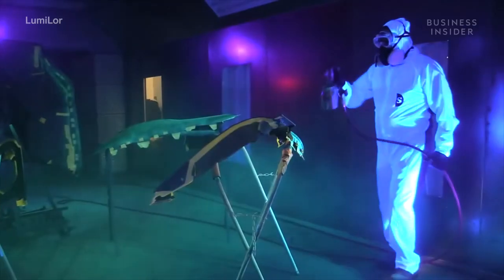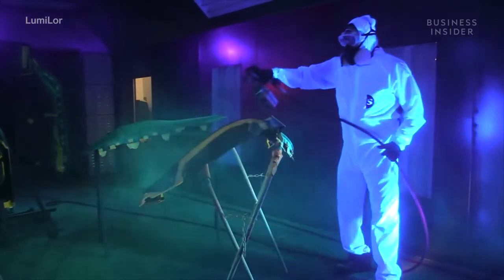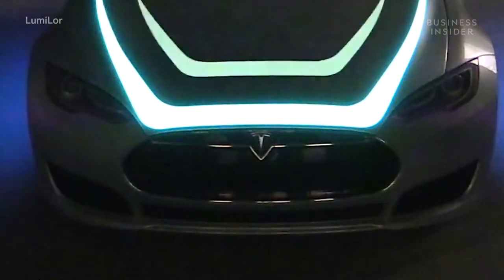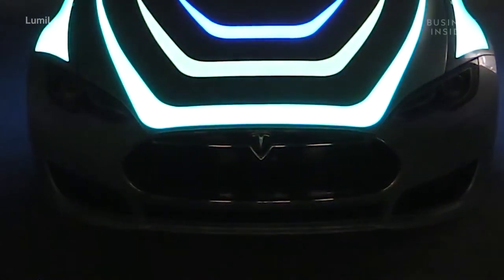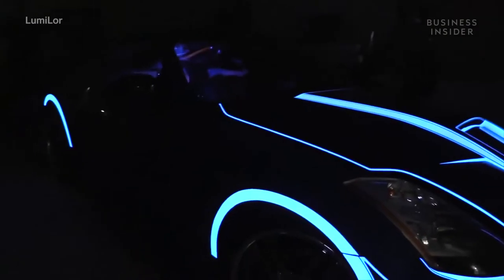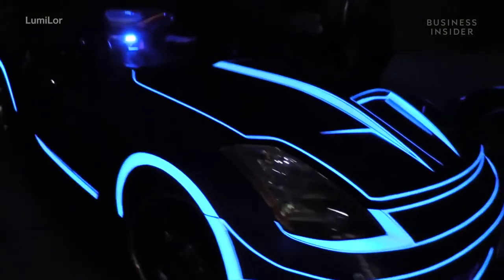He quickly got to work. A year later, Andy had a functional prototype, which he used to paint the album cover of Pink Floyd's Dark Side of the Moon on a Kawasaki Police 1000. This product would inspire a whole team of people dedicated to making beautiful designs glow.